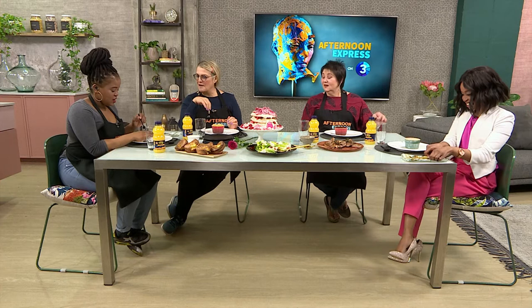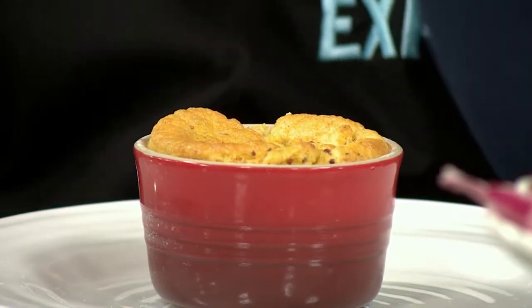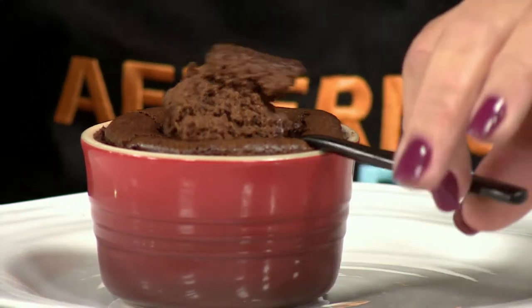The soufflés are divine. I'm tasting mine — I can taste the mustard — and when it came to the table it was high, but a soufflé normally does that, it just sinks a little bit. I mean that looks delicious, Jenny. Oh look at Jen's — have a look at that, people! I was so panic-struck, I really was.